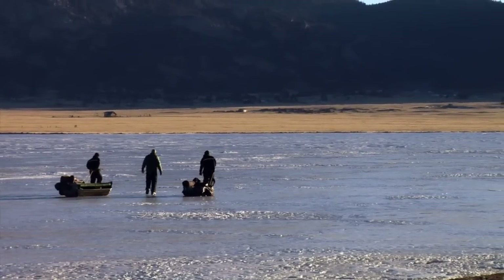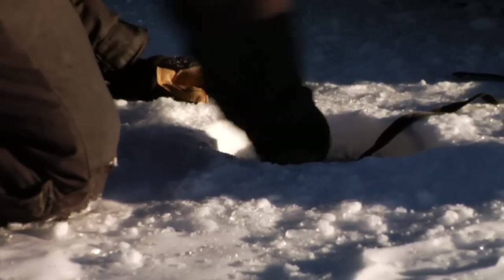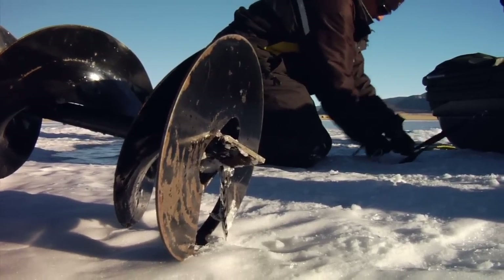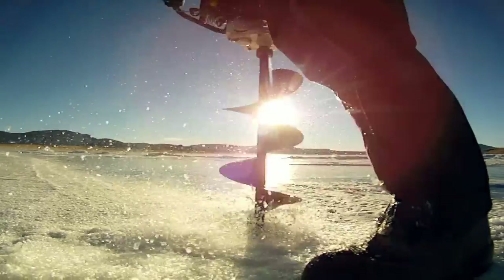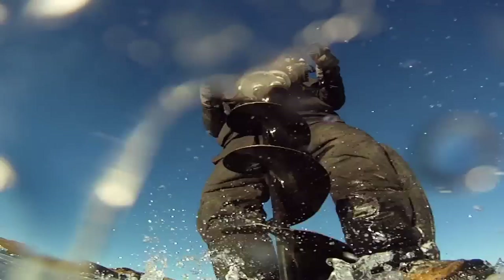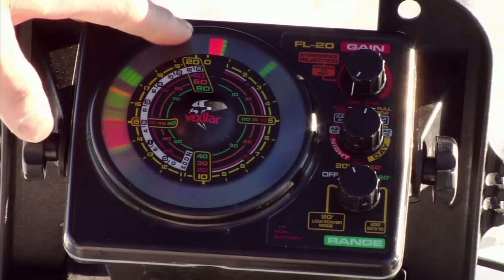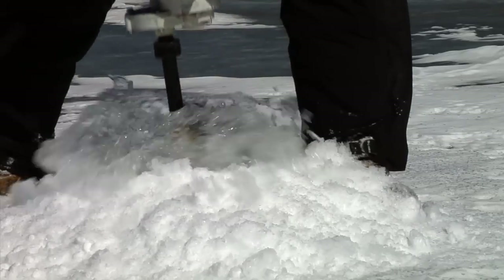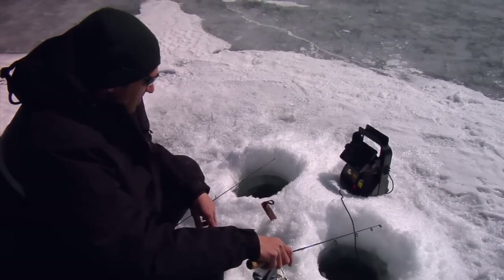After a short walk from the parking lot, they arrive in an area they know from previous trips will put them just past a weed line in water that is 10 to 15 feet deep. After augering a hole, Brian drops in his fish finder to check the depth. The depth is good and Brian augers a second hole beside the first. Here he explains the strategy behind fishing two holes simultaneously.